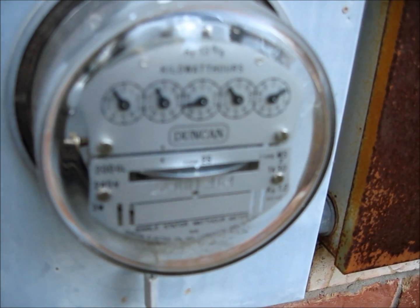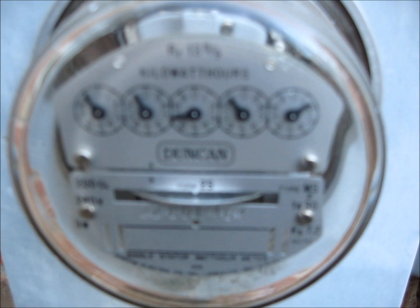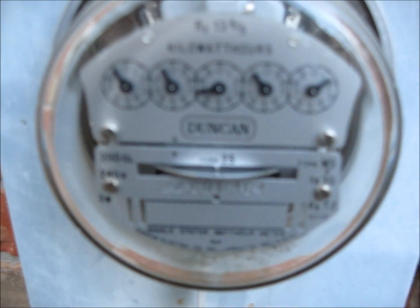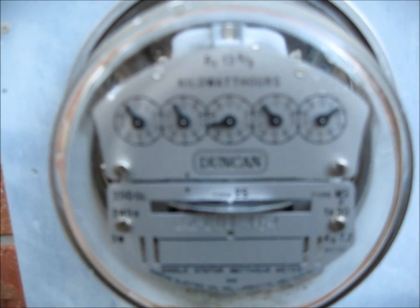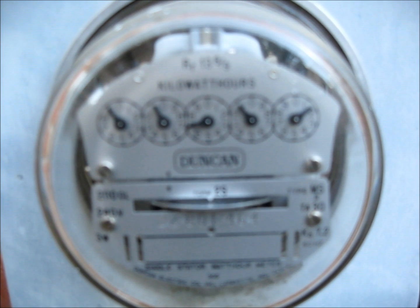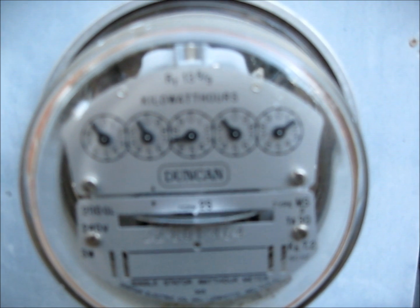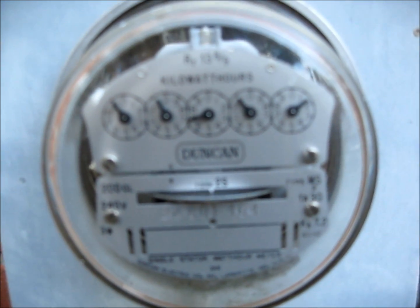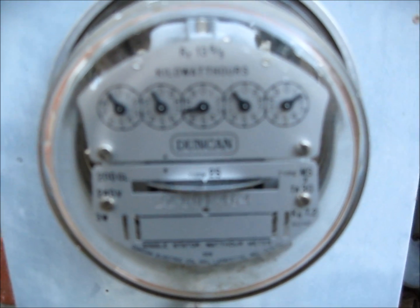I just saw some guys outside with CenterPoint Energy. How does this meter work? Well, you see the little disc in there that's rotating — depending on how quickly you're using electricity — and then each of those dials from right to left also indicate how much you're using. So that's kind of the dumb meter, I guess you could call it.